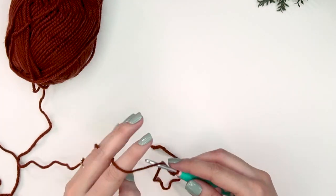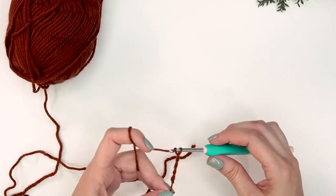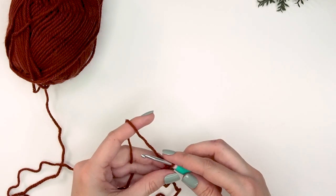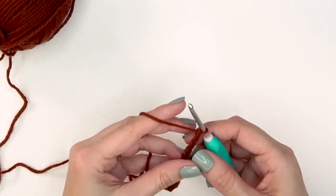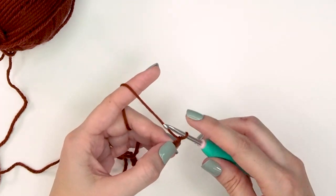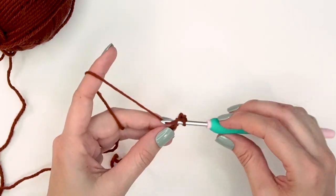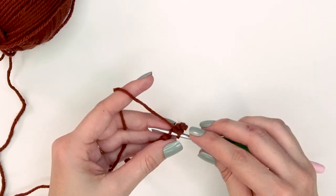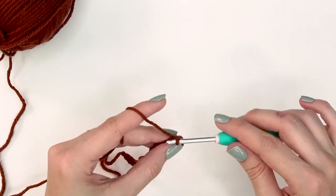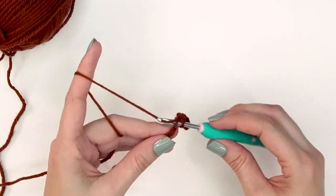For the small adult size, we're going to start by chaining 21 stitches. After chaining 21, tighten down that last chain and starting in the second chain from the hook, single crochet across. You can use a stitch marker for the first stitch of the row to keep track.